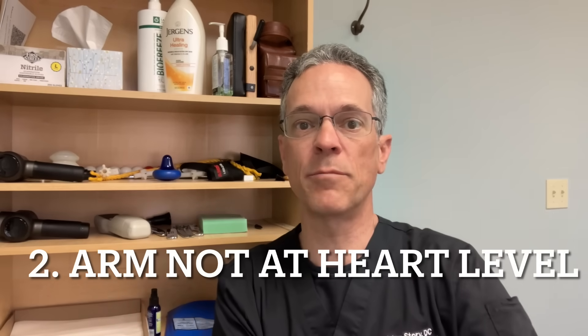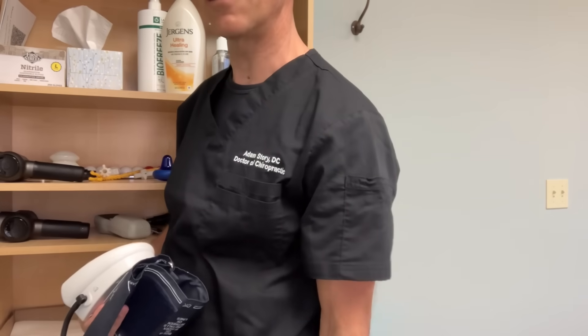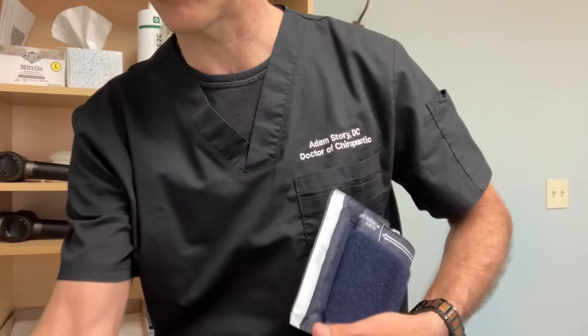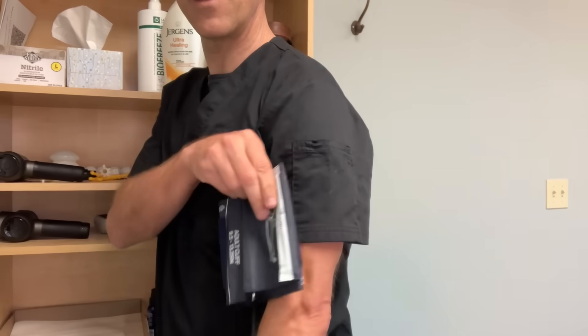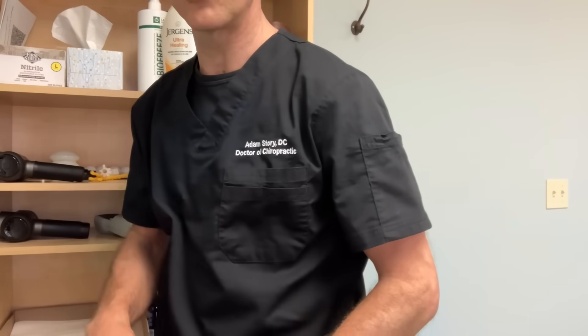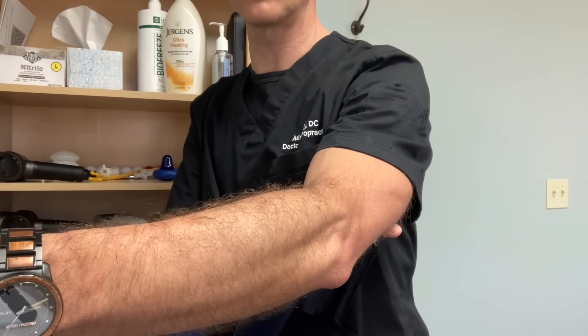Number two: your arm has to be at heart level. If you're taking your blood pressure and your arm is dangling down, the cuff could be below your heart. You want to raise your arm up slightly so your elbow is supported. Sometimes even at doctor's offices they'll take your blood pressure with your arm dangling, which can give artificial numbers.